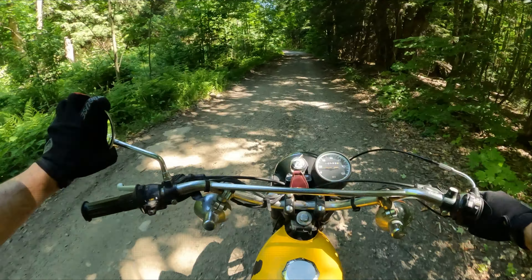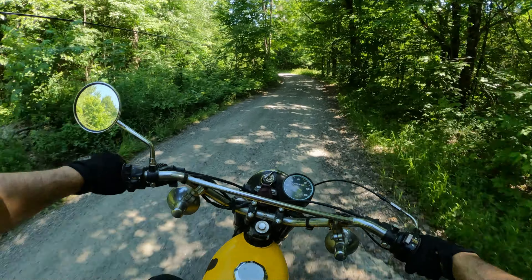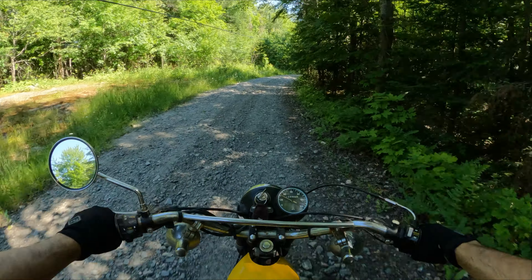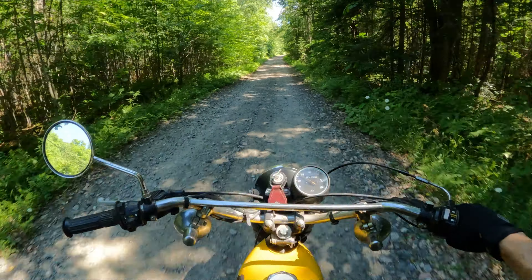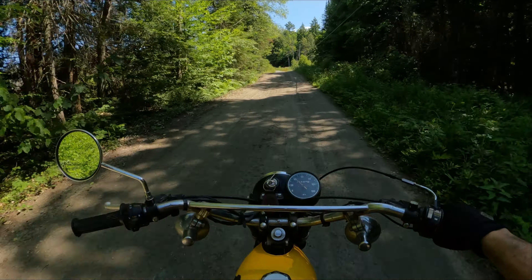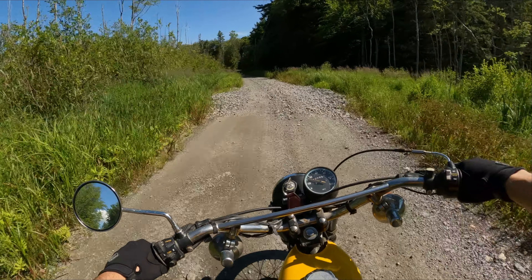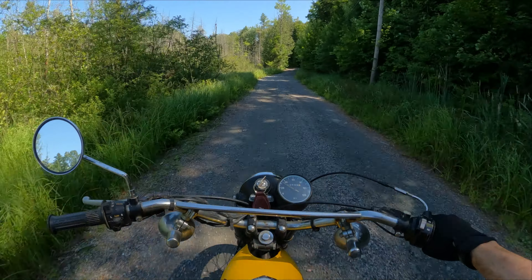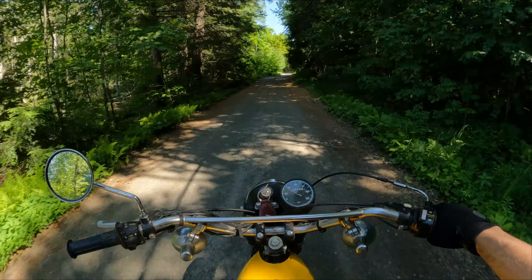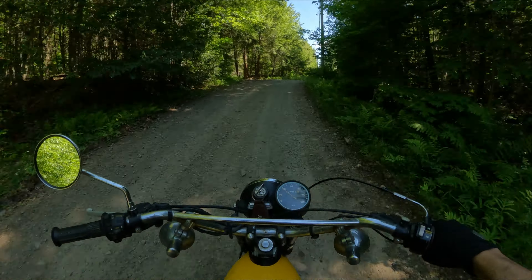That approachability is a big part of what made these bikes so appealing to the masses. People could fit on it, put their feet down, it's lightweight enough to pick up if you drop it — especially for off-road use. The power is very approachable too — not like a KX100, but perfect for getting people into motorcycle riding and feeling comfortable. The Japanese manufacturers got the recipe right: affordable price, low seat height, low weight, reliability, and manageable power delivery.